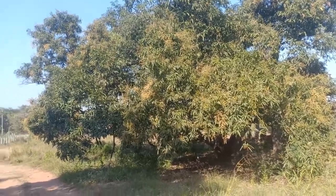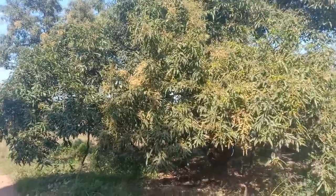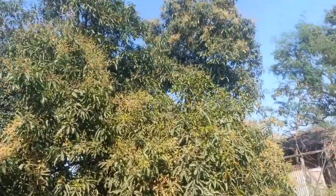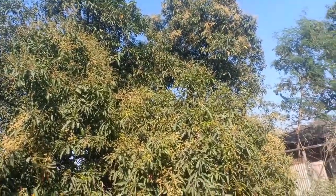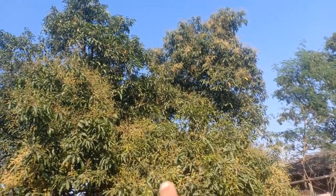Hi, this is my malgoba tree, or malgoba, depending on how you pronounce it. It started flowering about a month ago and you can see a lot of flowers.